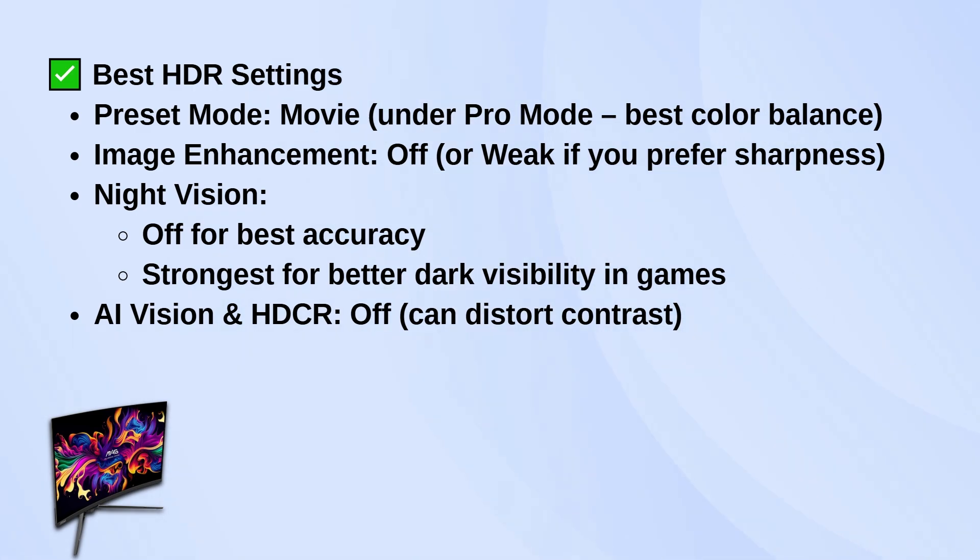Night vision is optional — turn it off for the most accurate image, but if you're gaming in a dark environment and want better visibility, setting it to strongest will help reveal shadow detail. Leave AI vision and HECR off, as they tend to mess with contrast and make things look unnatural.